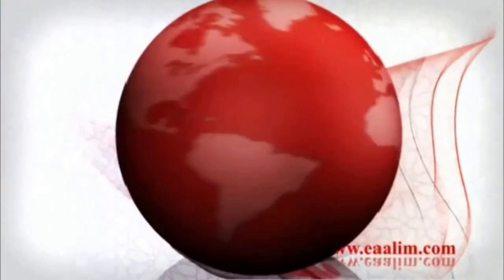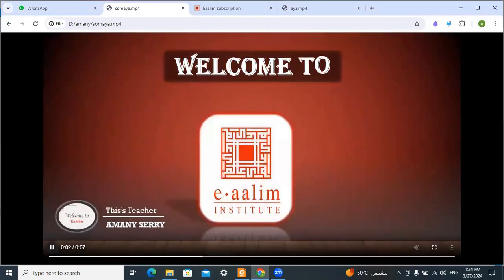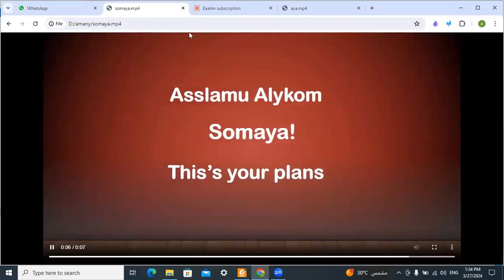وَلَقَدْ يَسَّرْنَا الْقُرْآنَ لِلذِّكْرِ فَهَلْ مِن مُدَّكِرٍ. Asalaamu alaykum wa rahmatullahi wa barakatuh, my sweeties, Sumayya. How are you? This is your plan for this month, please focus with me, inshallah.